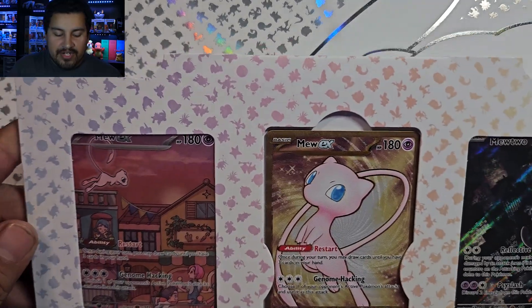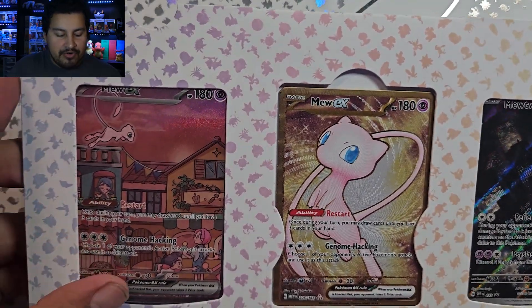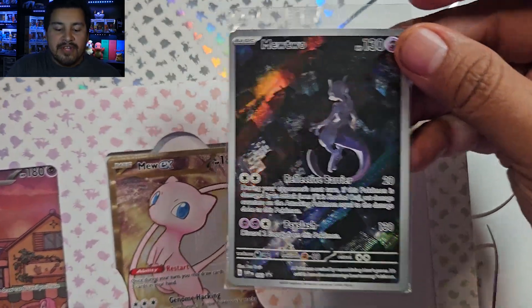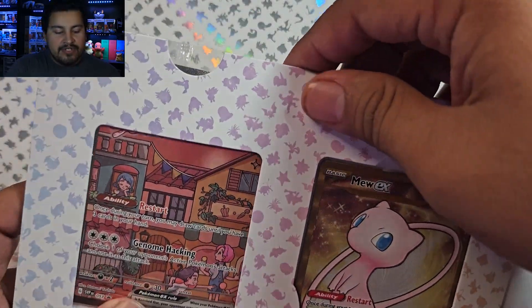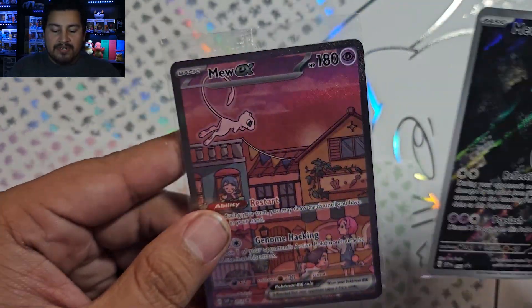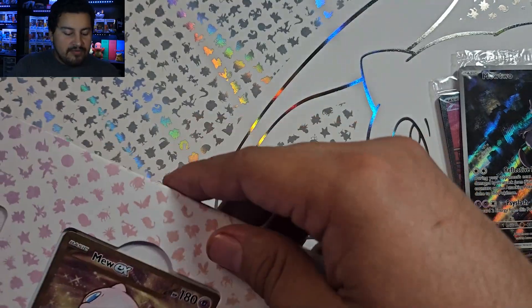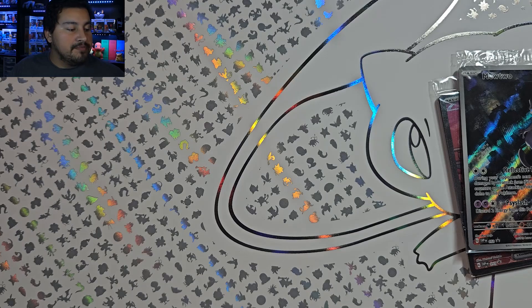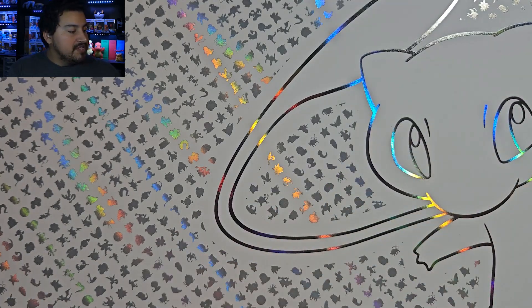So let's pull out our metal card and our two promos — very nice. You push them out like this. Now, if you're someone who likes to submit cards to get them graded, you'll never get a PSA 10 with these packs because they're already folded, but it is what it is. And then we have our metal card, which is a Mew — really cool.